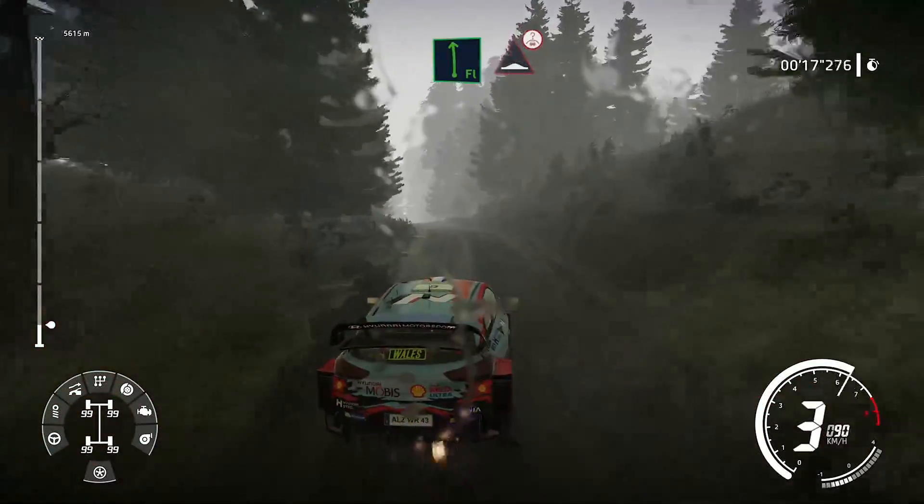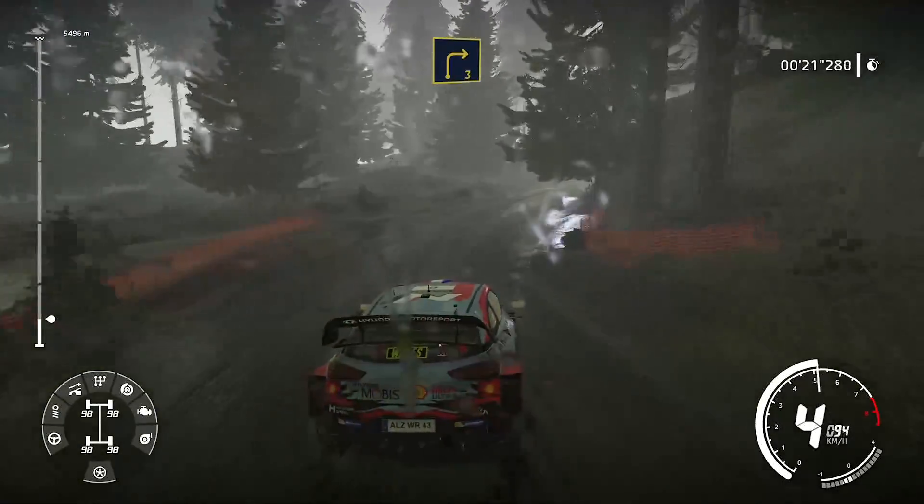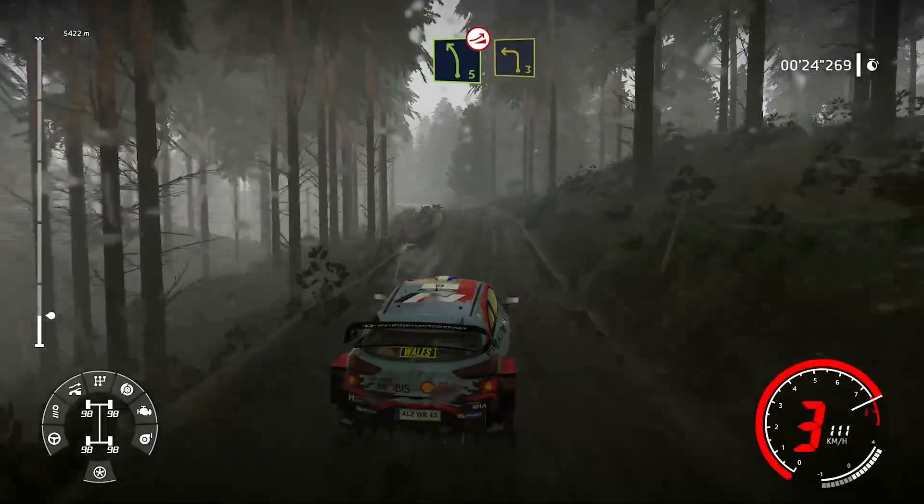Dans gauche à fond, le pose sur ciel. Dans droite, 3, tenir. Et gauche, 5, cours sur saut et frein pour gauche, 3.